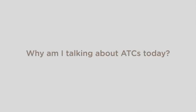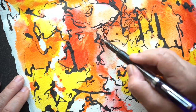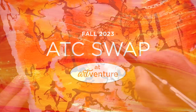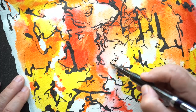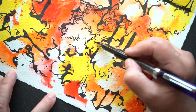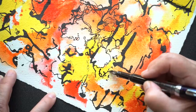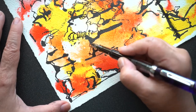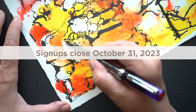Now why am I talking about ATCs? This is not a channel focused on ATCs. Well, at ArtVenture we wanted to do another swap, so we decided on swapping ATCs this time. The theme is simply fall — trees, leaves, pumpkin spice, nesting, gratitude, fall colors, anything upbeat in the message. Since we're doing the swap in November, we're skipping Halloween imagery. You're welcome to come join us — sign up ahead of time; signups close on October 31st, 2023.